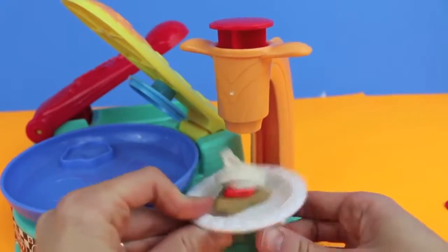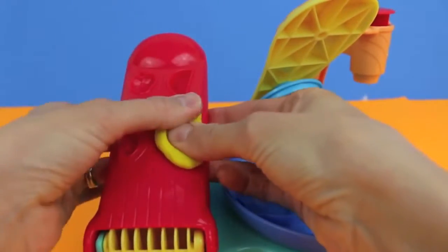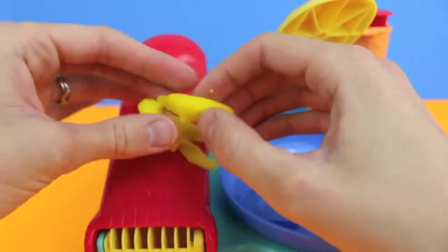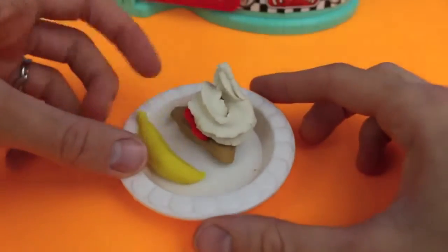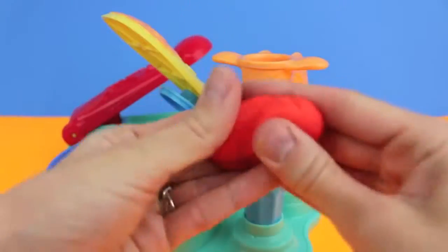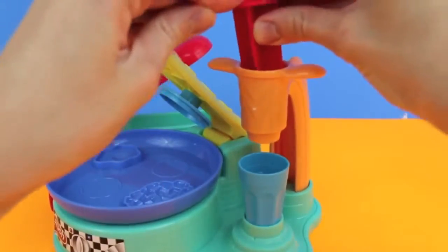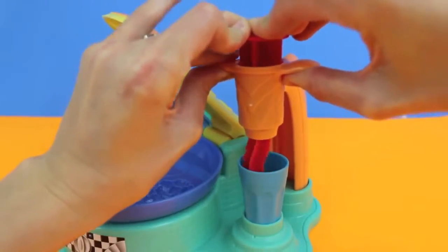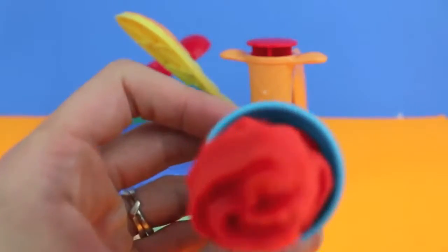Since whipped cream and french toast isn't the most healthy thing in the world, I'm going to press out some Play-Doh to make a banana — this banana should balance out the meal a little better, and it adds some color to the plate. Next I'm going to show you how to make a strawberry breakfast smoothie. Just insert some red Play-Doh, then press down the cap and out comes the smoothie. Wow, this is a perfect frosty treat!